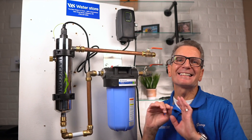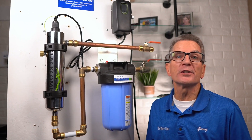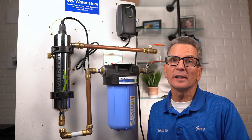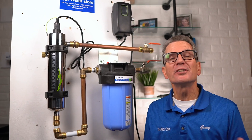The installation procedure is exactly the same whether you have a Luminor LB4, LB5, LB6, or the higher flow rate versions like this LBH5. Luminor makes UV systems for Culligan, Water Depot, Nelson, and many others. So if you have one of those and it looks like one of these, the procedure is identical.